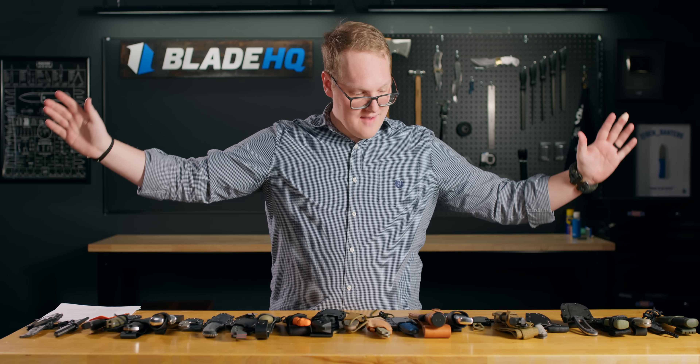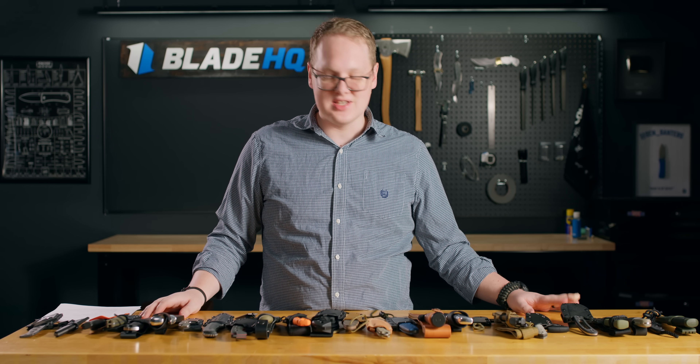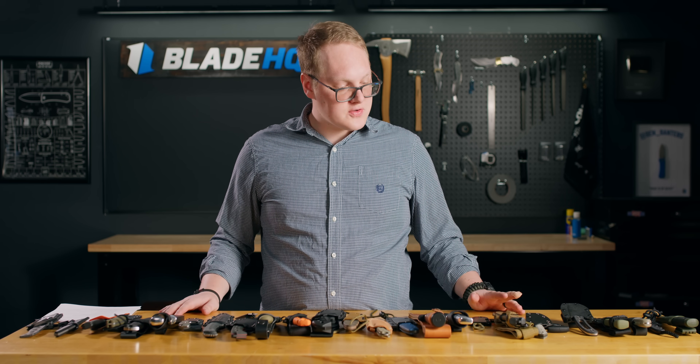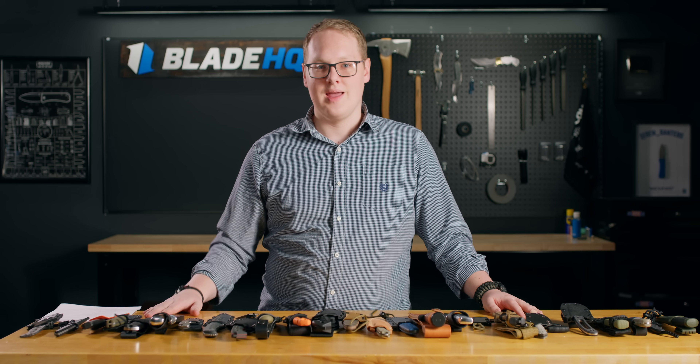That is 25 — actually 26 — really awesome fixed blades. We hope you've got some inspiration. Check out all of these knives at BladeHQ. If you're looking in the right size brackets and at the right price, I hope this has shown you that you can find a fixed blade knife that will fit your needs, your style, and your budget. Thank you for joining us — check out all these knives and more at BladeHQ.com, and we'll see you on the next one.